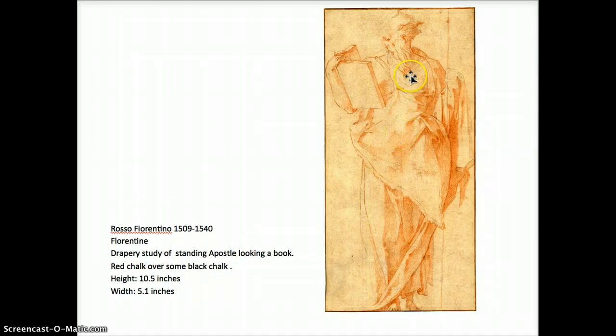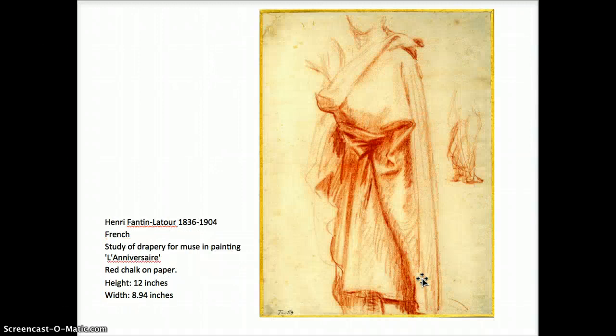Rosso Fiorentino — they called him Rosso because he used a lot of red, not only in his drawings with ink and chalk, but also in his painting. Very carefully defined form, and you really see little areas of turning edge, crisp accents — what happens is that shape curves across the form. Strong direction of light: this is the light side, this is the shadow side, with lots of intermediate transition zones.